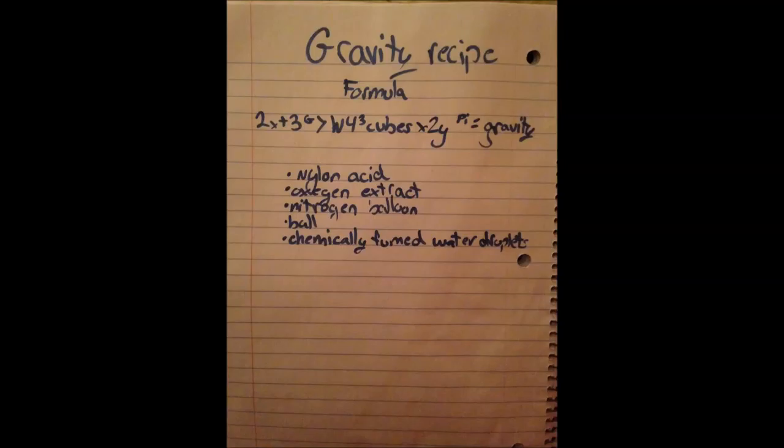Hi guys! Today we are going to learn how to make gravity. First you can see the formula for gravity and I'll read it out to you. It is 2x plus 3 to the g is greater than w times 4 cubed cubes times 2y to the pi, and all of that equals gravity.